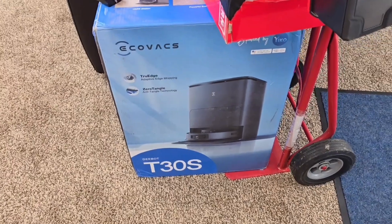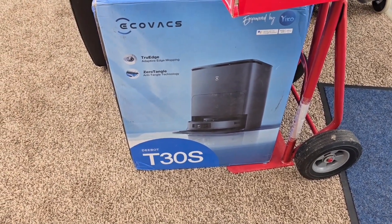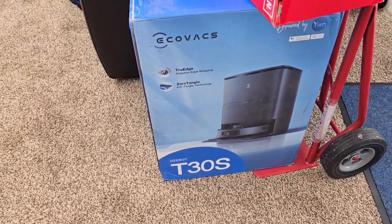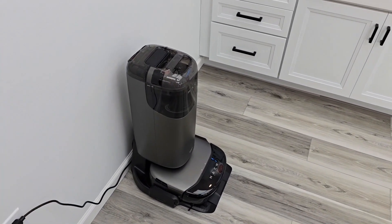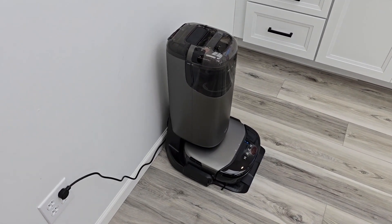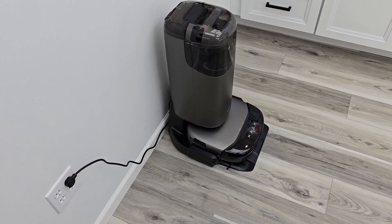I also just got the Ecovacs Deebot T30S. I was not a big fan of the X2 or similar models, but I went ahead and got this just to see how it does — I bought it with my own money and I'll give you my honest review. I also bought the Eufy S1 Pro with my own money through a Kickstarter program — I paid $1,200 for it and I think it might retail for $1,500. So far this thing has been amazing, but it's way too early — I'm going to do a full review in a little while.